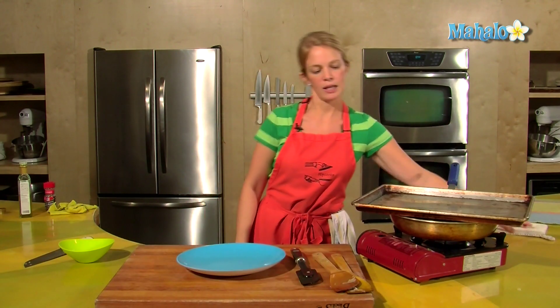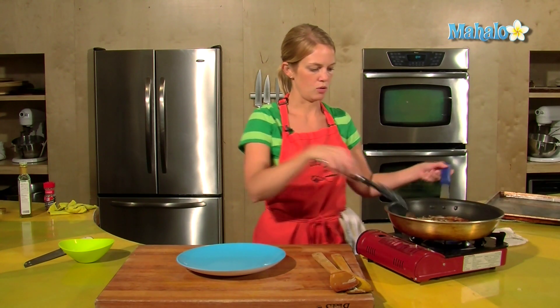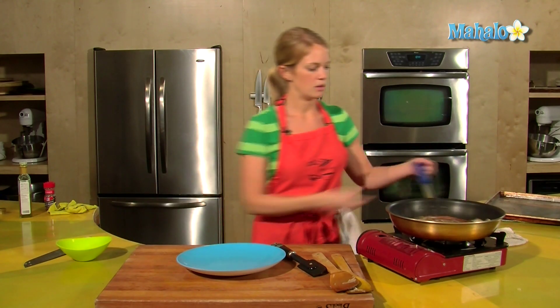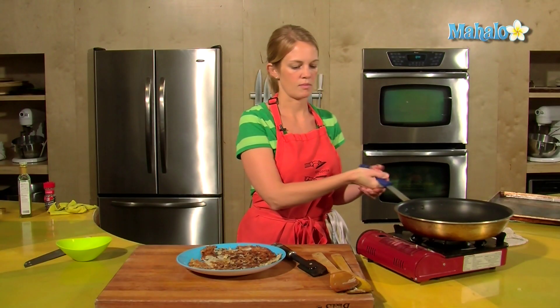The hash browns are done. I checked and the bottom underneath is nice and crisp, and the potatoes are looking done. A little sprinkle of salt and slide onto the plate. And that's how to cook hash browns — enjoy! Thanks for watching. If there are any other dishes you'd like to see me prepare, please send an email to request@mahalo.com. In the meantime, check out our other cooking videos.